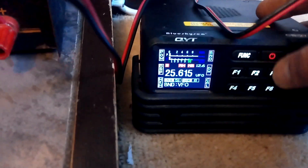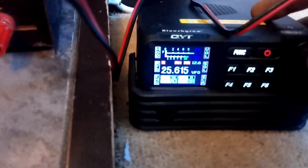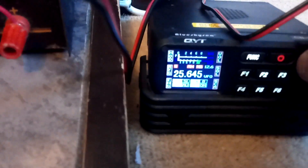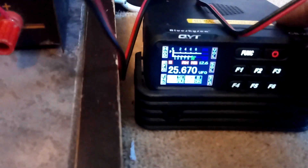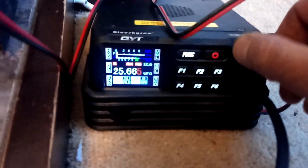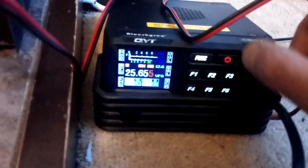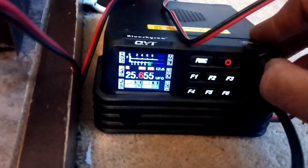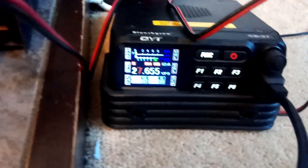We're in VFO mode now, and you can scan through all the channels all the way to the top. If you want to go to 27MHz, press the button in and then you can select the frequency. I'll dial in two, six, and there we go — we're on 27.655MHz. That's VFO mode.